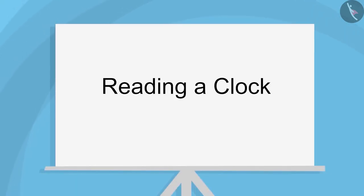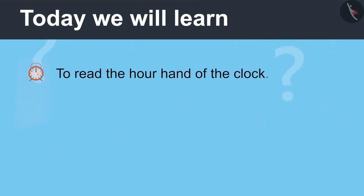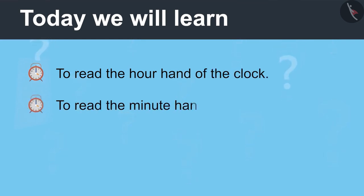Reading a clock, part one. Today we will learn to read the hour hand of the clock and read the minute hand of the clock.